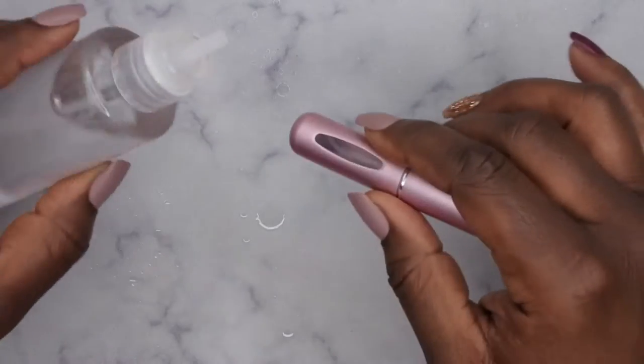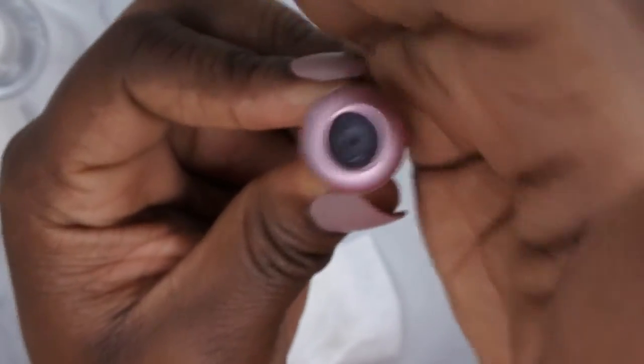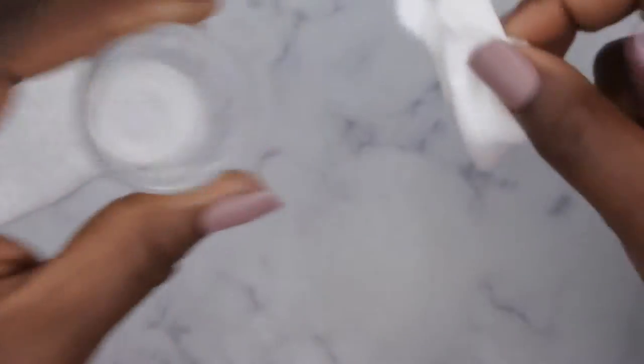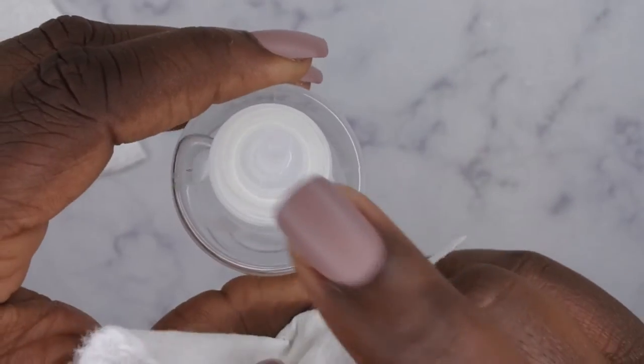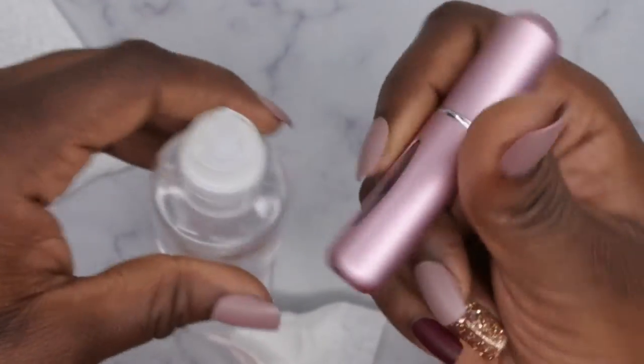Okay, so I'm running into a slight issue here because the bottom of this atomizer is so small it's actually not taking the product — this opening is way too big, so that's just spilling everywhere. So I'm going to try to find another bottle that's smaller that I could put alcohol in so that I could pump it into the atomizer to clean it out.